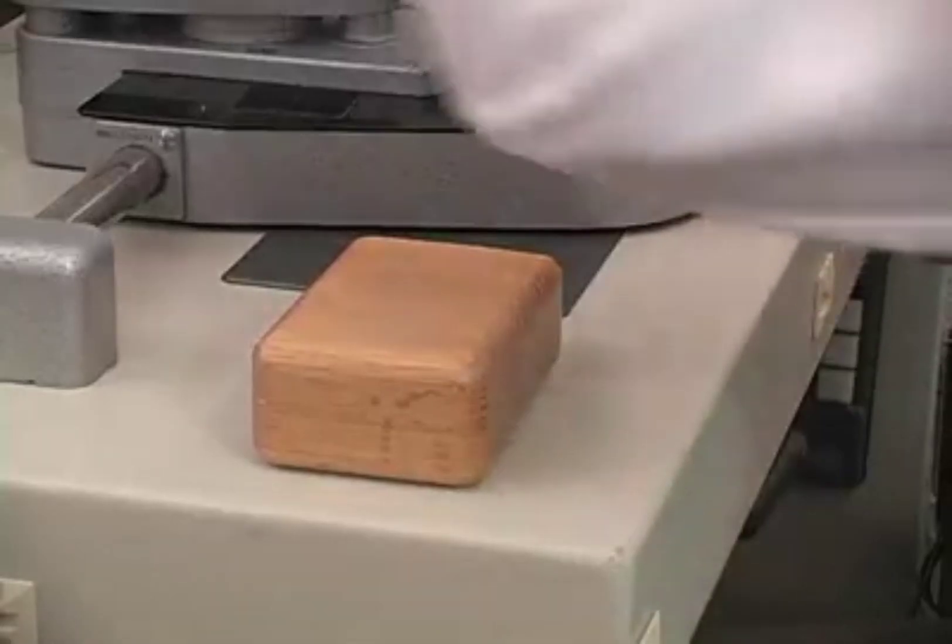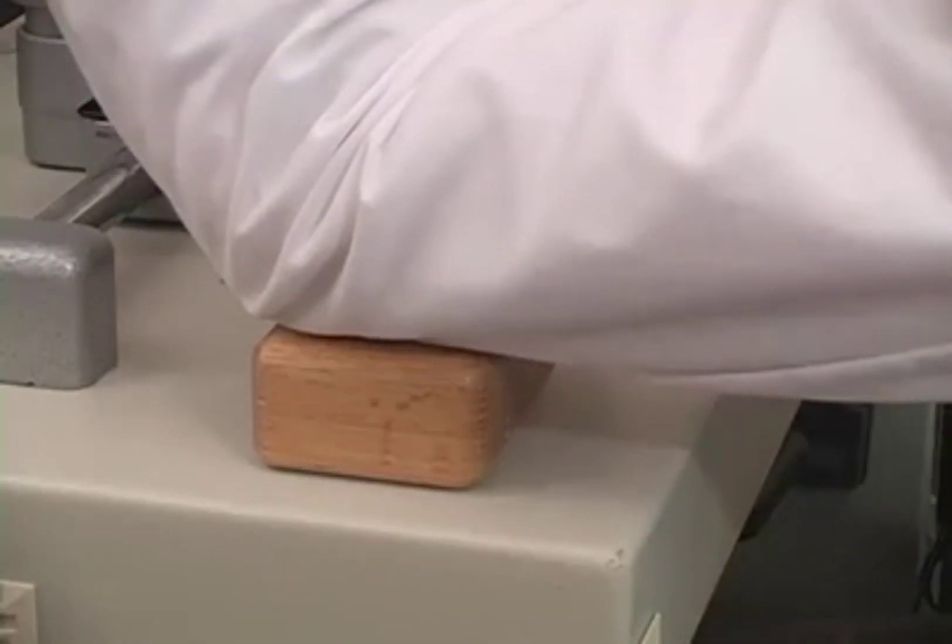It is important to brace your elbow. Gonioscopy is challenging enough without making it more difficult by having your elbow unsupported. For people with short arms, having a block of some sort under the elbow is very helpful.